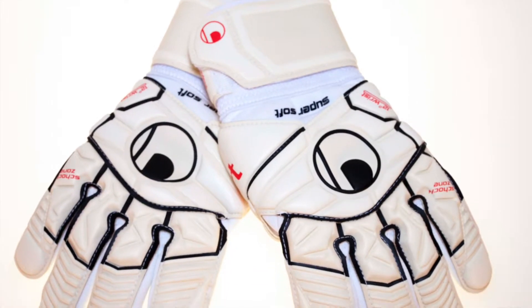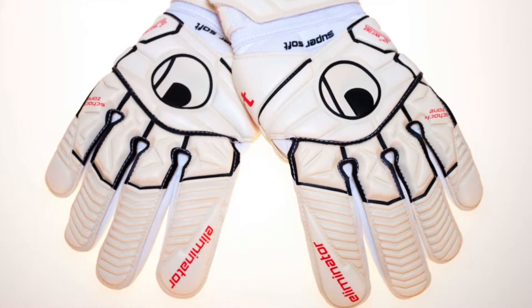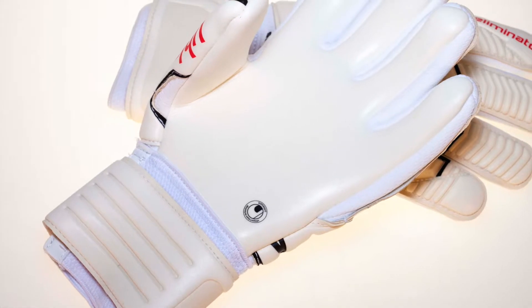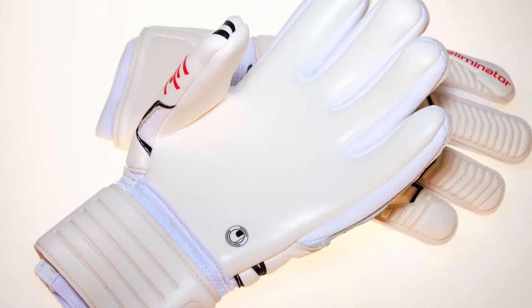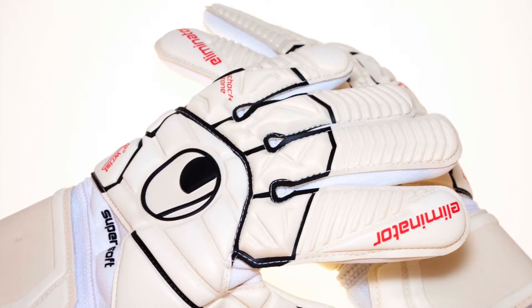The new Uhlsport Eliminator Comfort HN features the exclusive Super Soft Plus foam palm. The backhand is extremely flexible and comfortable due to the half latex thumb, half negative cut to maximize flexibility.